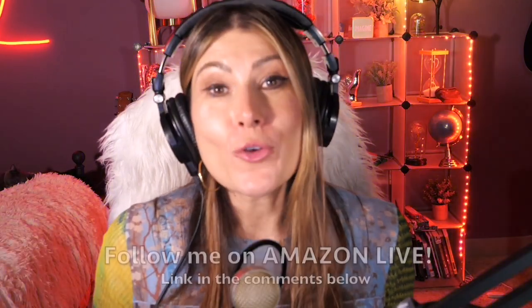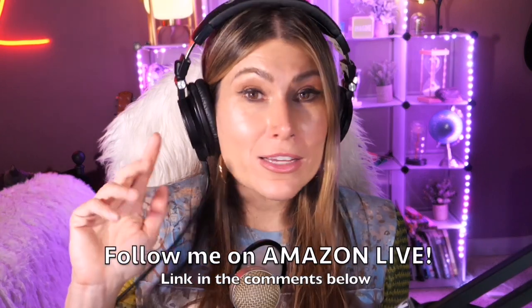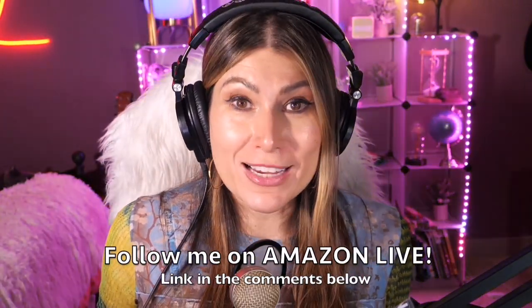Hi there, thank you so much for watching. I am Lorna and on this channel I post short video reviews of Amazon products you're looking into — maybe you're thinking about buying them and wondering if you should. I'm curating them and posting them here directly from my Amazon Live channel. Make sure you subscribe, turn on notifications, and you'll be able to participate in my giveaways here on YouTube and also on my Amazon Live channel during my daily streams. You can follow me on Amazon Live — the link is in the comment section below. Thank you so much and see you soon!